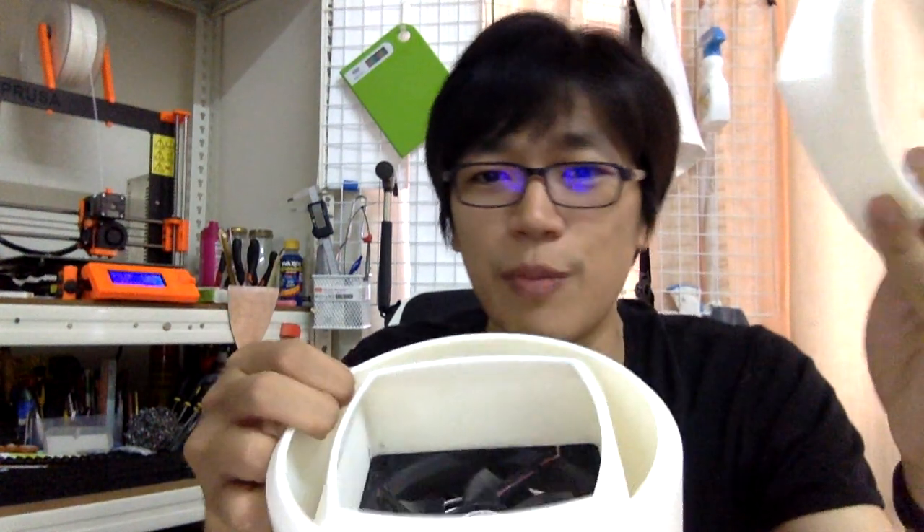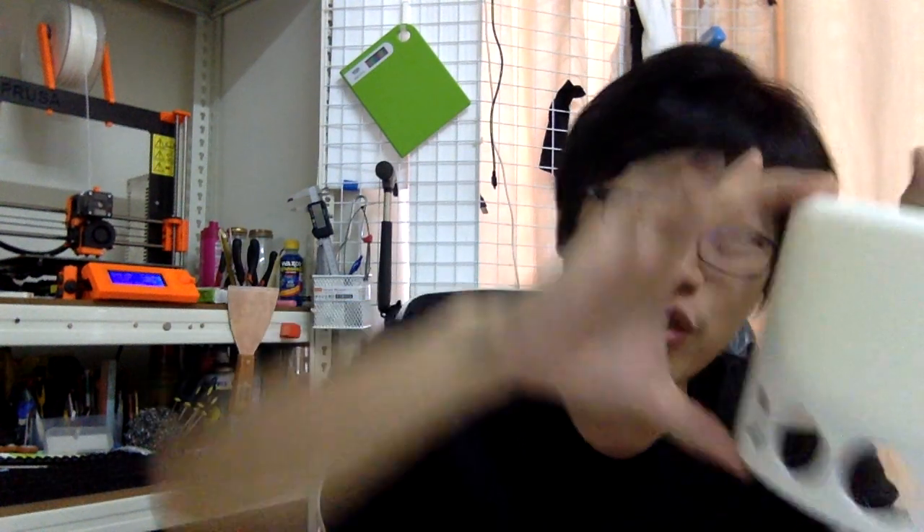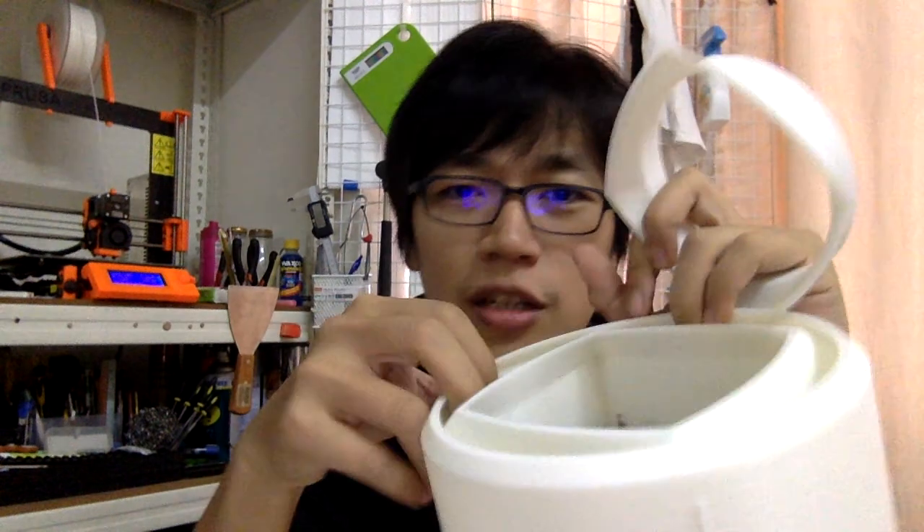I want to make it simple, and surprisingly I didn't see anyone suggesting this on the internet — maybe my searching was limited — but I decided to just take it down and print another piece to continue, then stick them back together later. The easy way is to measure the height where I stopped — it's about 12.8 millimeters.